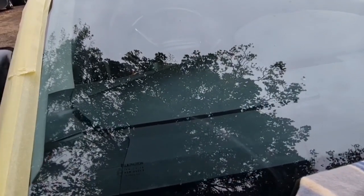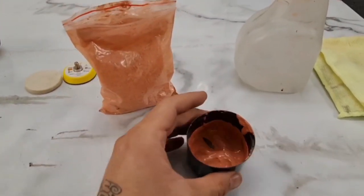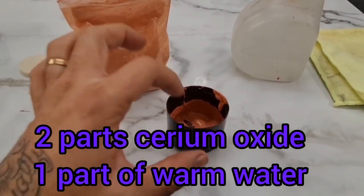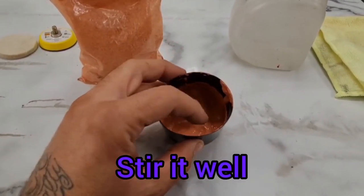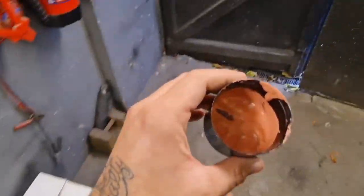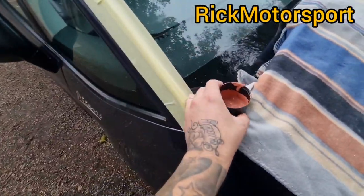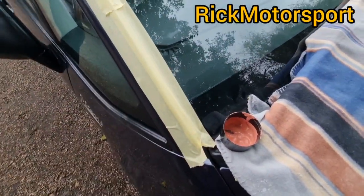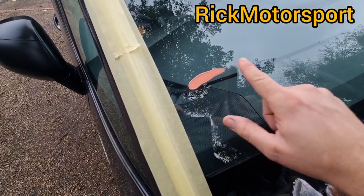This powder is cerium oxide — it just mixes with water. Put some powder there and add a little bit of water, then stir it. Now we're going to apply a little bit of this onto the scratches.